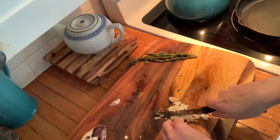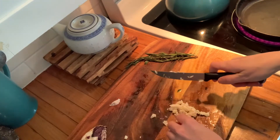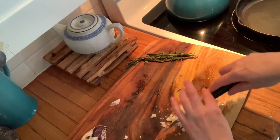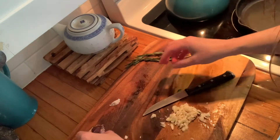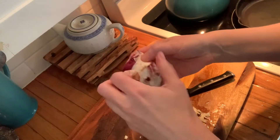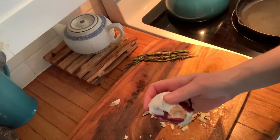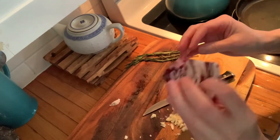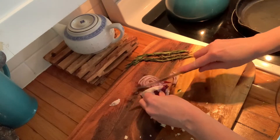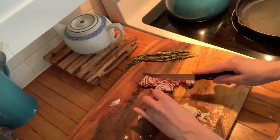My zucchini is looking really good. So I'm going to put the garlic in very soon. I'm going to go ahead and put everything in. This is my little bit of leftover radicchio — I'm just going to take off the dry layer. We eat purple foods when we have Lyme because they are good for our neurological health.